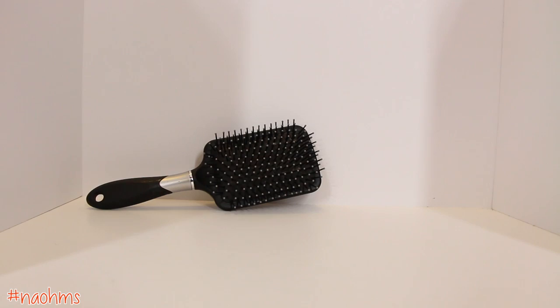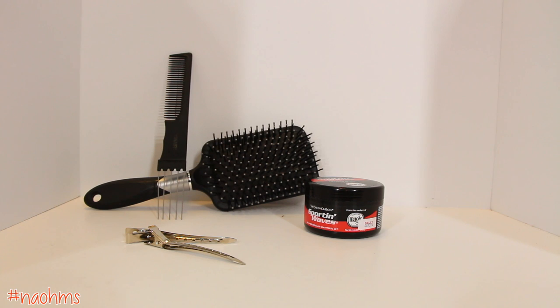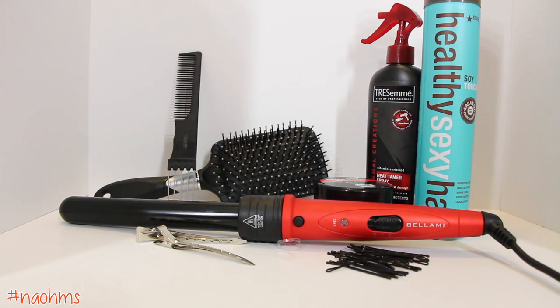In this hair tutorial, you will need a hairbrush, a teasing comb, pomade or gel, hair clips, a hair tie and elastic, bobby pins, some heat protectant and hairspray, and a curling iron.